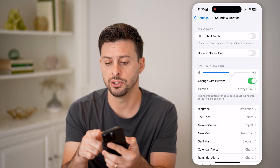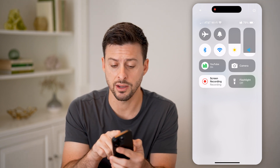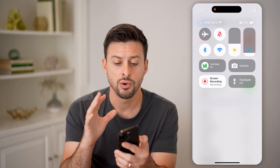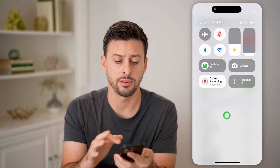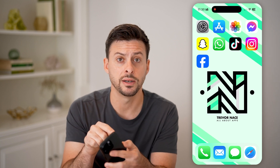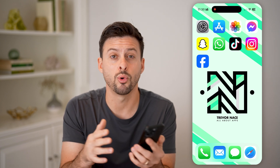The last option is to swipe down from the top right to open Control Center — you'll see that bell icon. Tap it to turn on silent mode, or tap it again to disable silent mode. So there are three different ways: one is a physical button, one is in Settings, and one is in Control Center, where you can choose to enable or disable silent mode.